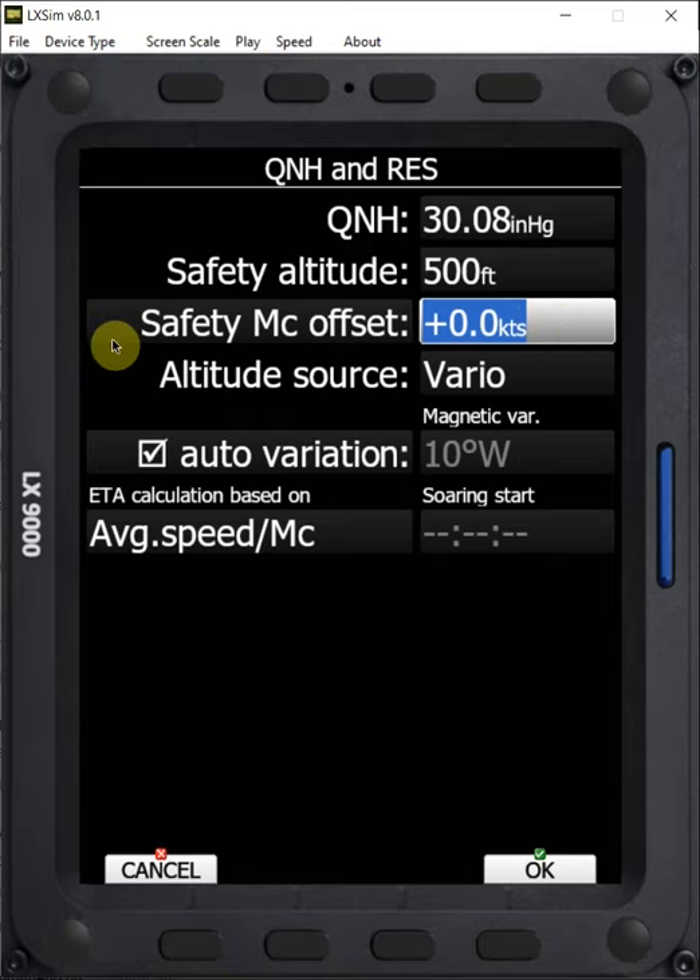We also have a safety McCready offset. What that does is it adds additional height to your final glide by suggesting a height that's required to fly at a higher McCready setting. This is particularly useful when you're flying in the west, when you have strong sink or can expect strong sink on the way home. Instead of giving you just a one-value offset for your final glide home, which you would do with your safety altitude, this actually gives you more of an exponential offset. The further out you are, the higher above your required final glide it's going to tell you you need to be.